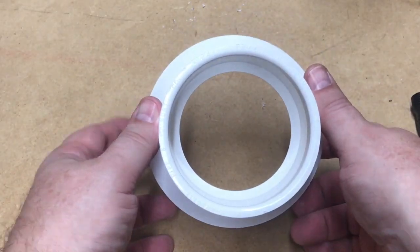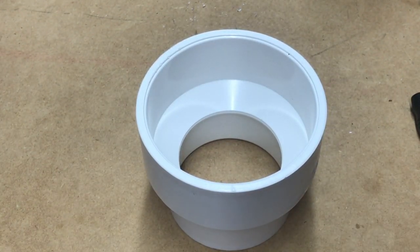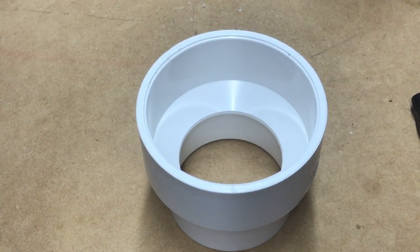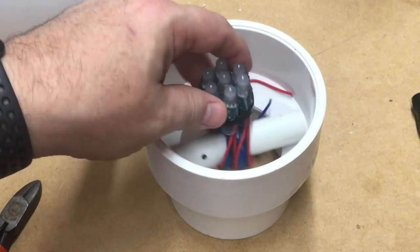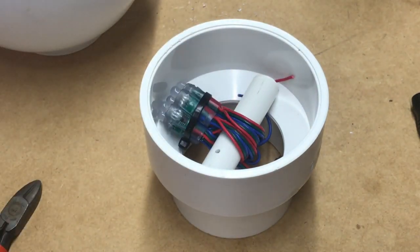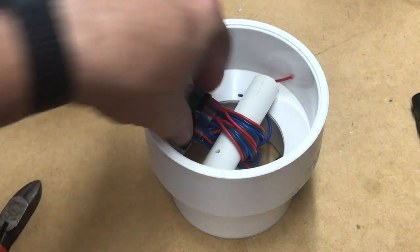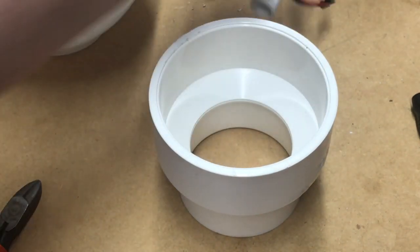I have this little reducer that goes from 3 inches to 4 inches, and I'm going to put this little globe on top of it. I'm going to put the lights in the center, fix it down to where it sits in there, and then the globe can go on top.